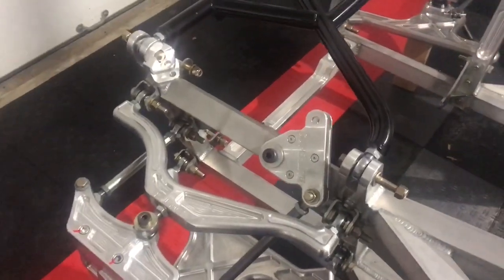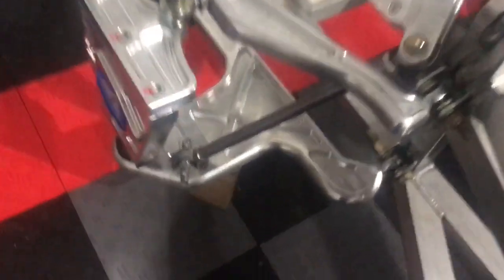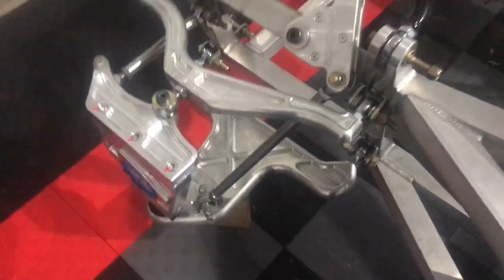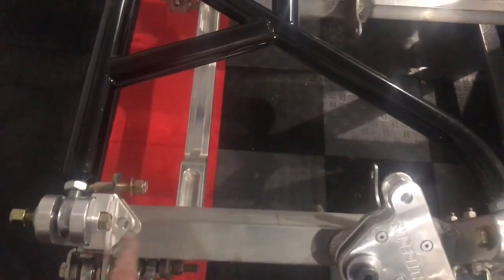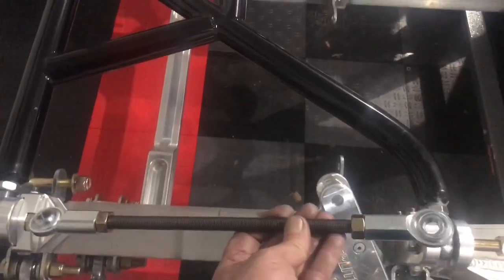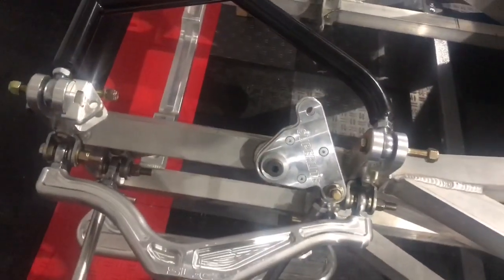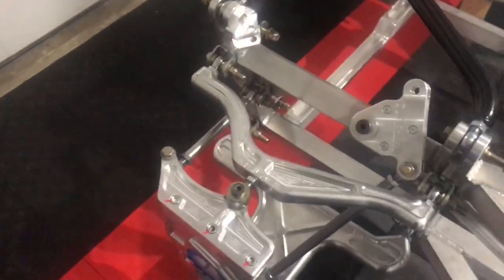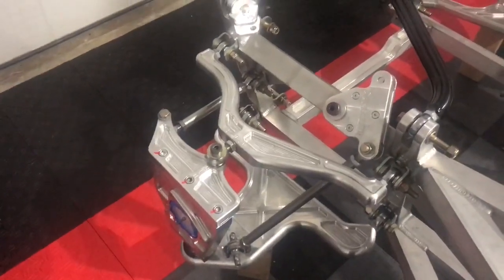The bell cranks are now installed on the rear suspension. There's a push rod down to the lower control arm, and when the suspension compresses it rotates the bell crank — the coilover shock absorber will sit in that area in an inboard position. For now I'll shorten up another anti-droop rod and put it in the rear suspension to hold the ride height so we can mount the tires on the car.